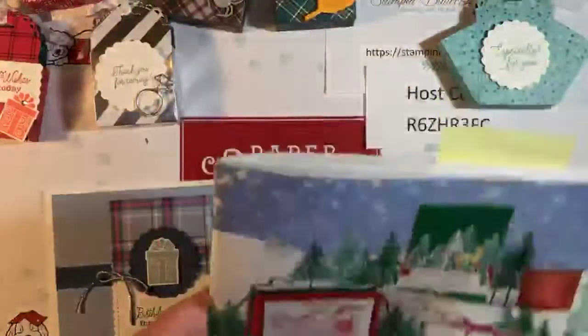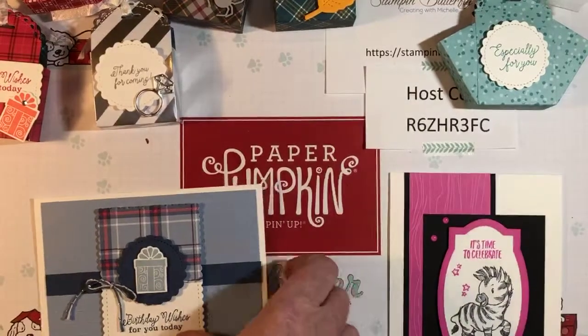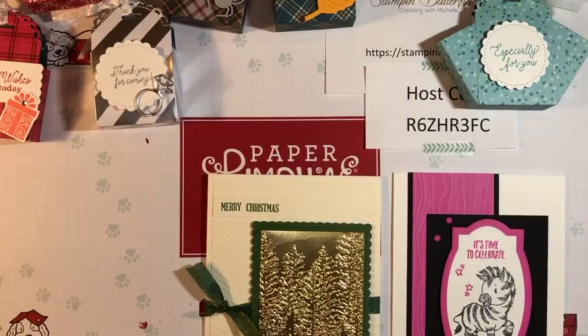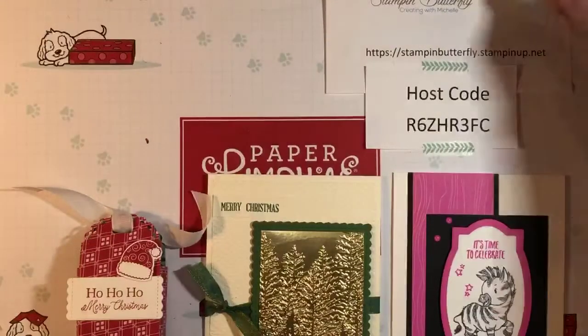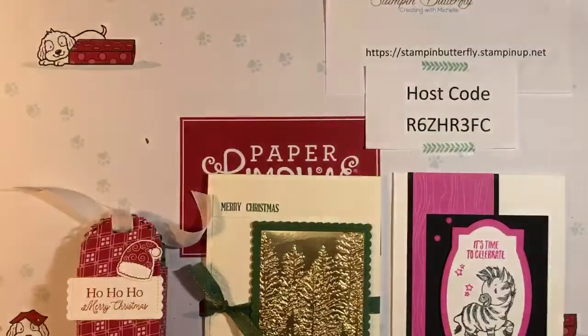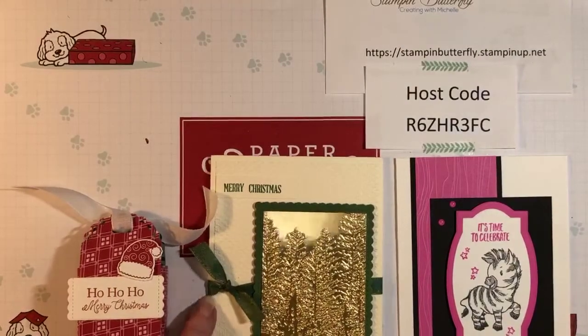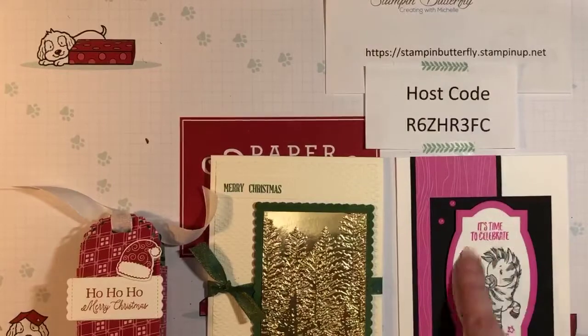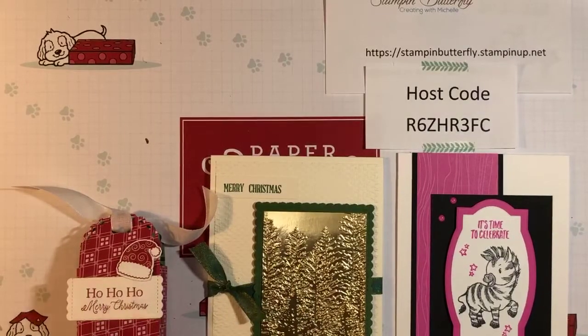I think that's it for all the cards. Let's take a look at what we made again — we have our zany zebra, our Christmas card, and our little Christmas treat container. When you place your order using the host code for this week by Monday, you can earn all of these items for free — they'll all be die cut for you. You'll just have to use your own stamps, so you'll have to do the stamping pieces, but all the plain die cuts will be part of your kit. I'll write up some instructions — you'll get those as well.